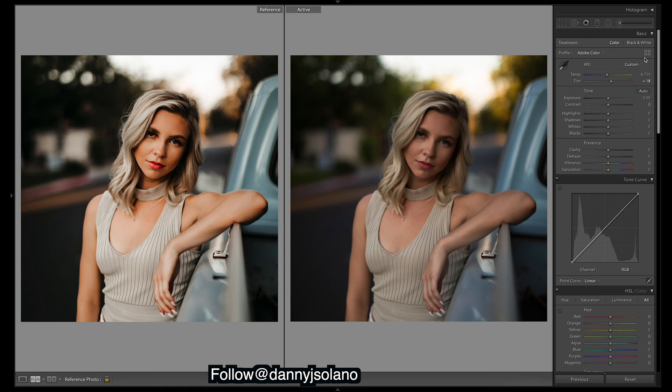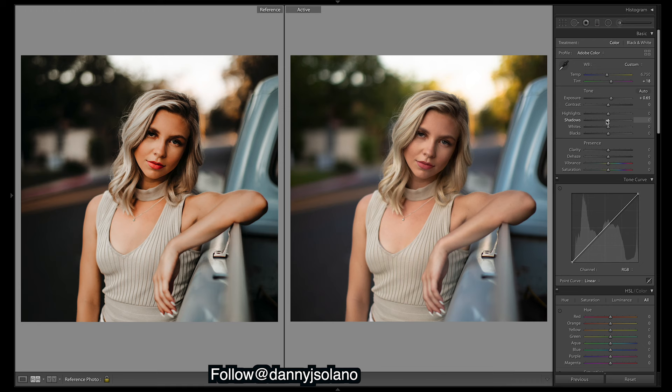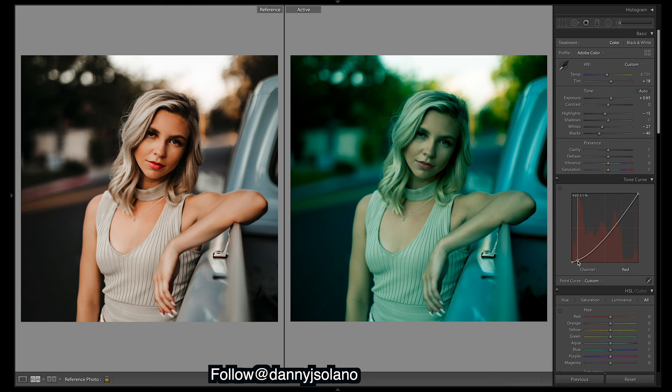First thing we'll do is just bump up the exposure, then drop the blacks because we need those dark rich blacks — quite a bit. I'm going to bring down the whites as they look quite bright up top, then bring down the highlights a little bit to make it more flat, and shadows can stay about there for now. I'll do the curves and tweak these later. I'm going to do the red, green, and blue channels and then this curve.